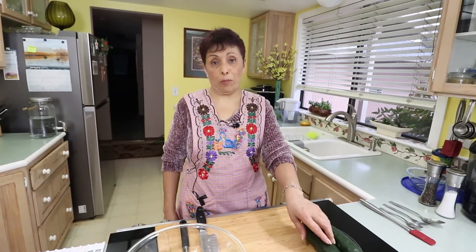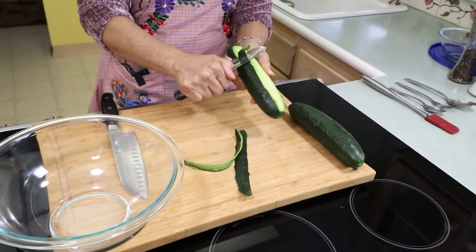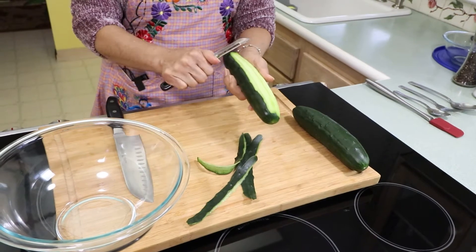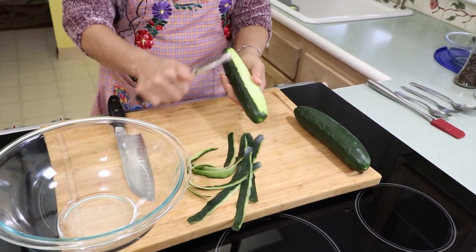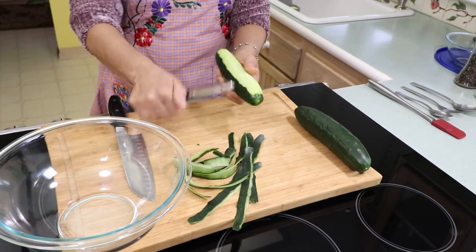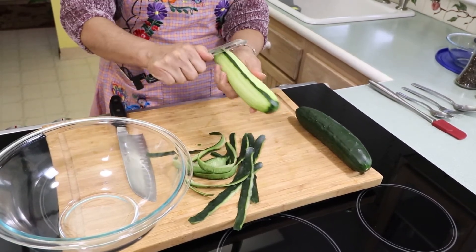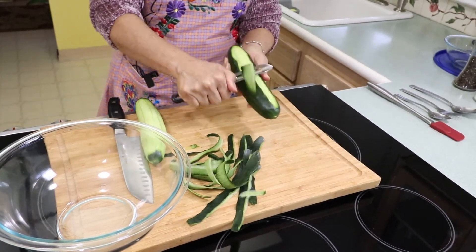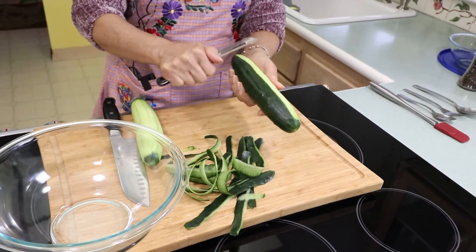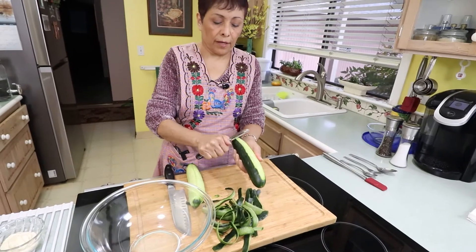We want to start by peeling our cucumbers. Hopefully they are good cucumbers because at this time of year sometimes they are not really fresh. They smell really good so probably they are good.